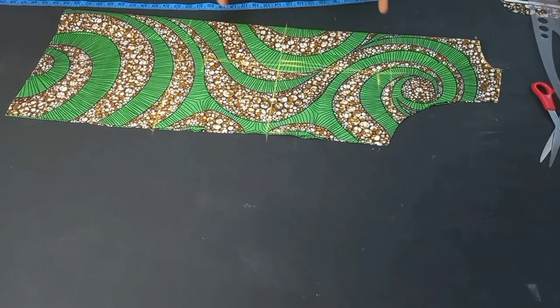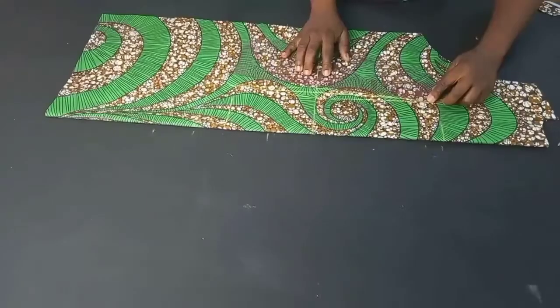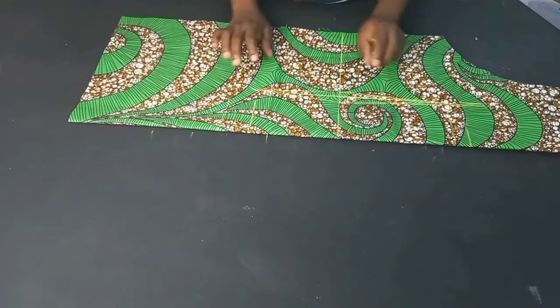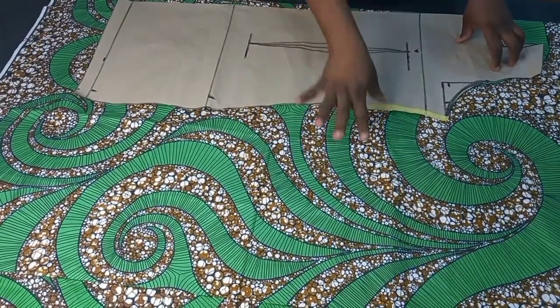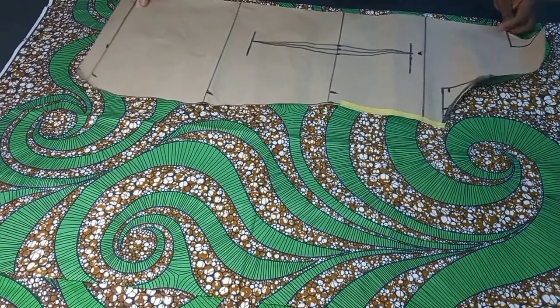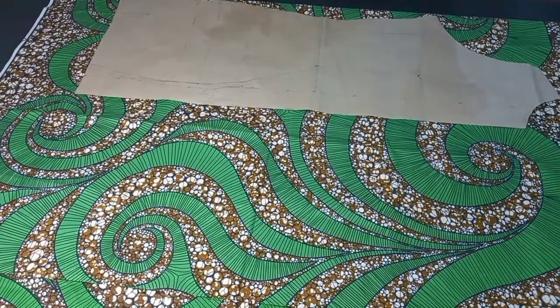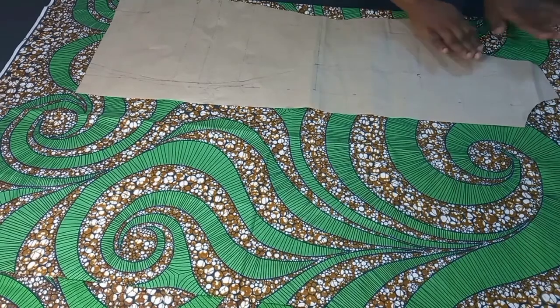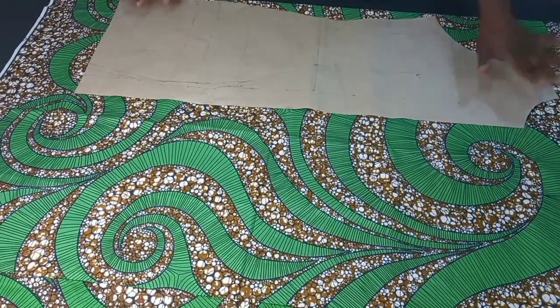I'll flip this over and do the same thing on the other side. As you can see, I did the same thing on the other side. The next thing I'll be doing is to cut out the front bodice. For the front I've already folded my fabric into two. Pay good attention to this — I'll turn my pattern paper this way, meaning this is where the armhole is, this is the neckline, this part is the side seam, and this is the front.